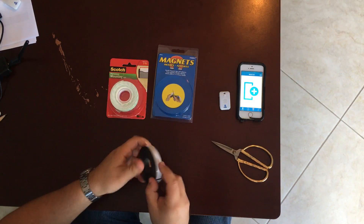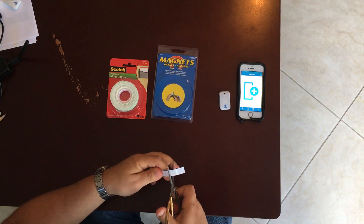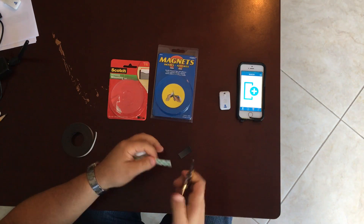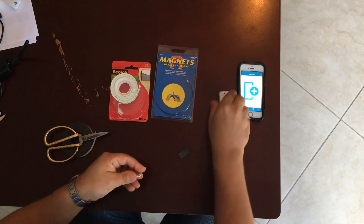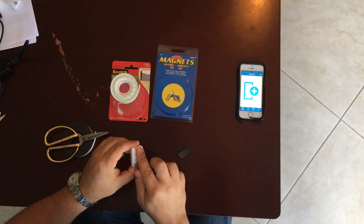The first thing you're going to do is cut a magnet roughly the size of your sensor. You're also going to cut a strip of double-sided adhesive tape. Please ensure that you make the tape large enough to cover the area of the UMS sensor.